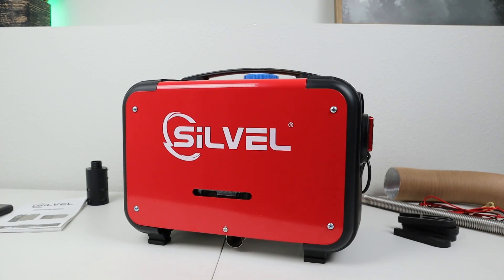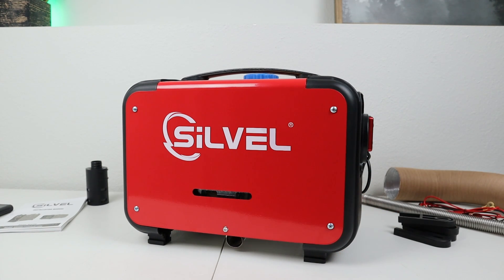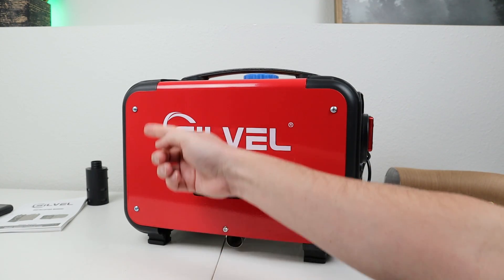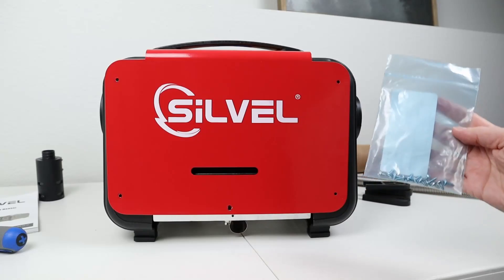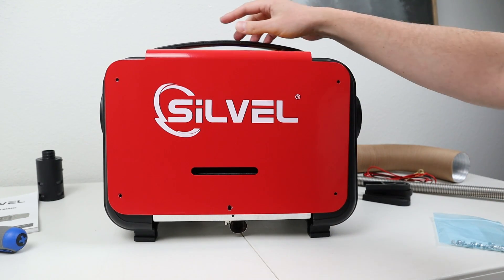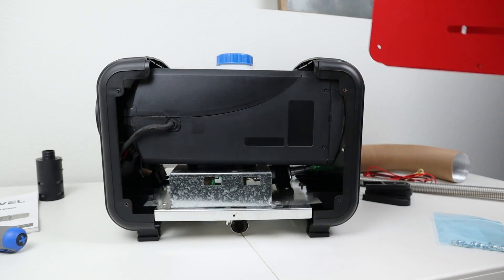Now once you unbox your diesel heater, the first thing I recommend doing is inspecting the inside to make sure the fuel lines aren't kinked and all the nuts and bolts are tight. Take a Phillips screwdriver and remove all the screws, including the two screws in the top handle. It's nice to put them in a bag so you don't lose them. Now the side panels are loose and we can pull them right off to expose the inside.